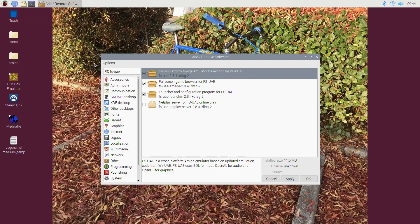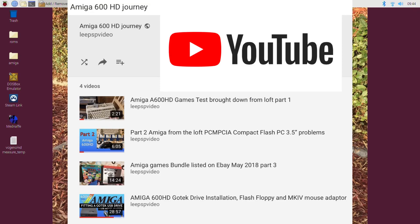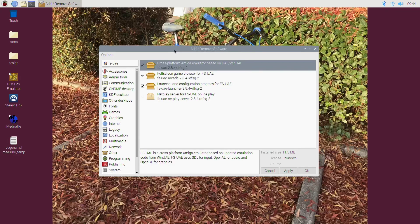I've been running the Amiga emulator on Raspberry Pi 4 for a couple of days now, just playing around with it, testing what games work. It's excellent. I've done four videos on the original Amiga - I had an Amiga 600 HD - and I'll put a link in the description to that content.